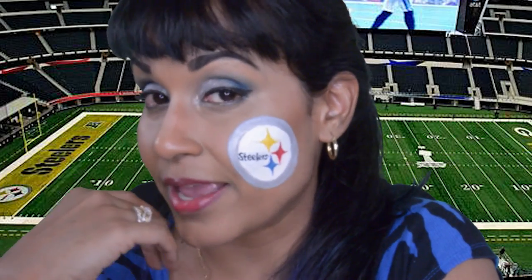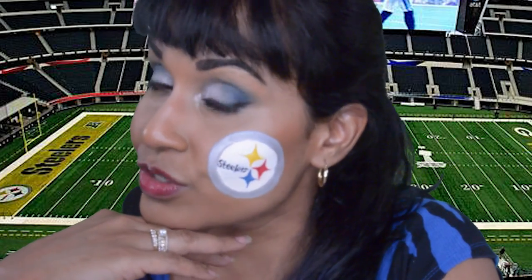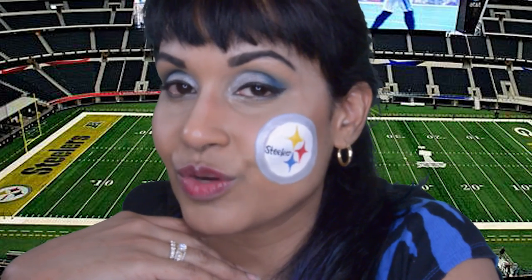Thank you guys for watching my video on my channel, Only In Your Mind. If you liked this face paint of the Pittsburgh Steelers, please give me a like. If you like it, subscribe, and don't forget to share my videos. Thank you guys again for all your support, and I will see you guys next time.